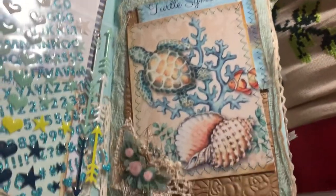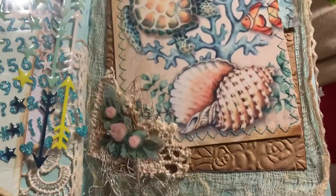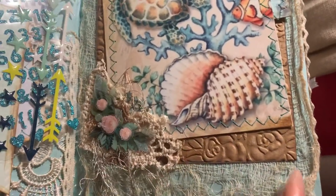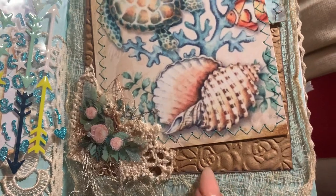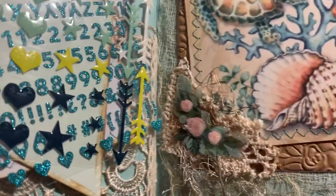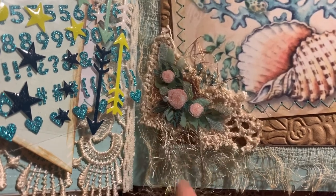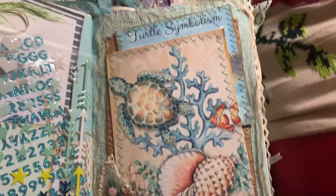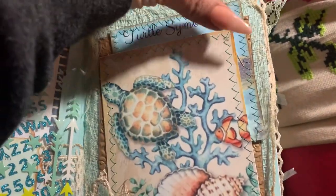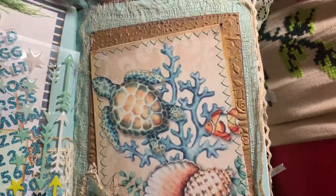Here's another picture from Pinterest, and I have a background of craft paper where I did some embossing. Here are scraps of lace, some cheesecloth, and fibers with a sticker of roses. Then in the back we have a journaling card which starts off with turtle symbolism.